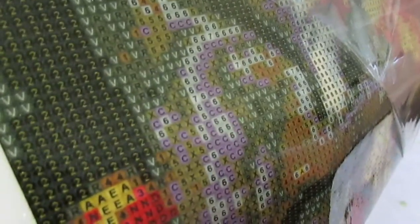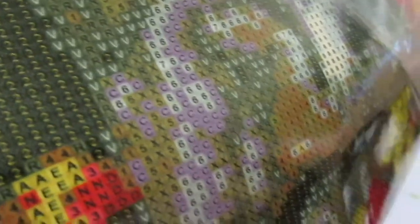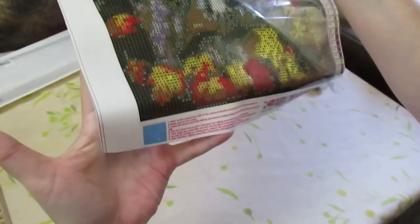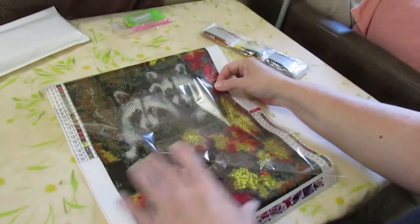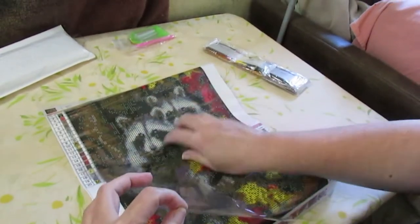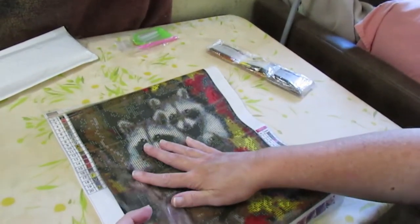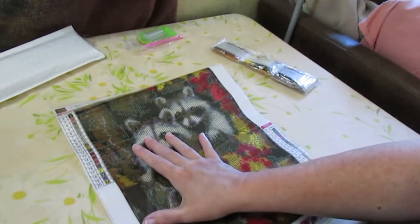It looks like a pretty clear drill fill, and that's of course tacky. It has some pretty colors in it too — awesome. Let's put this back down over this without fussing too much with the paper.